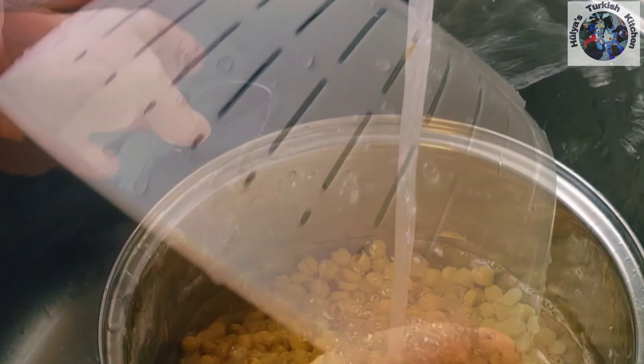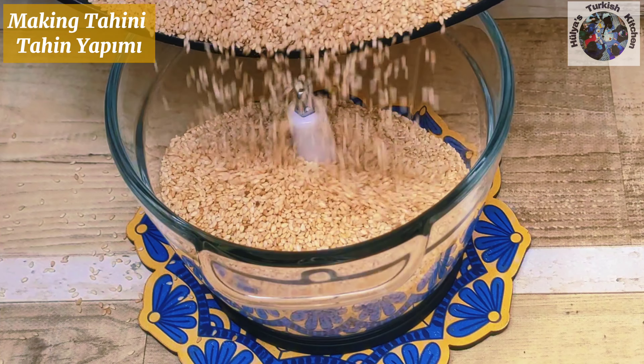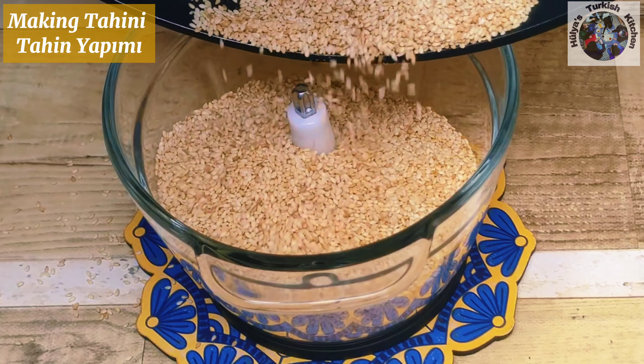Rinse under cold water and place back into the pan. Cover the chickpeas with cold water and using your hands gently rub the chickpeas to loosen the outer skins. The skins start floating on the top of the water and these can be easily removed using a spoon. The hummus will taste much better if these skins are removed so take out as much as you can. You'll be left with silky smooth chickpeas which will taste fantastic.